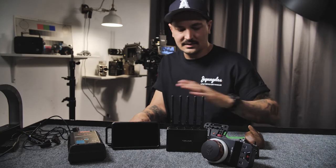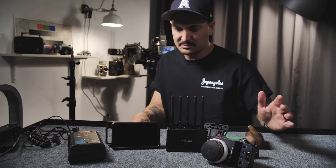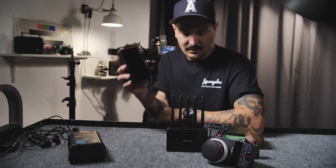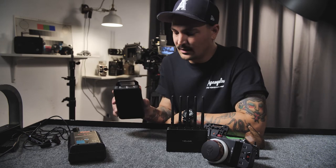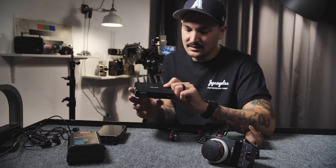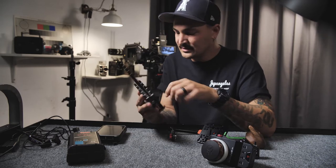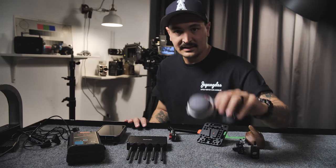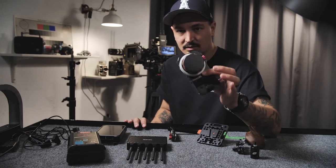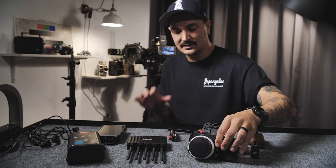So this is the kit broken down into its various pieces. I'll just run through them really quickly. First we have the monitor — this is my Ninja V by Atomos. Next, I just bought this: the Teradek 4K LT750. And then the next thing I bought just very recently is the Tilta Nucleus M follow-focus lens control system. It's great.